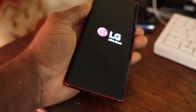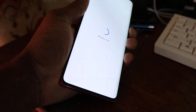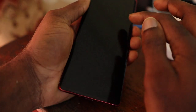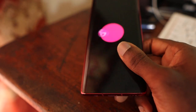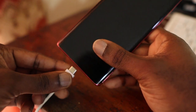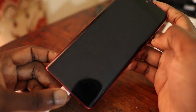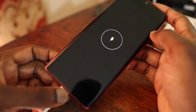Once you do that, we are going to shut down the phone and then charge it with the Type-C cable. And here you can see that the phone is now charging.